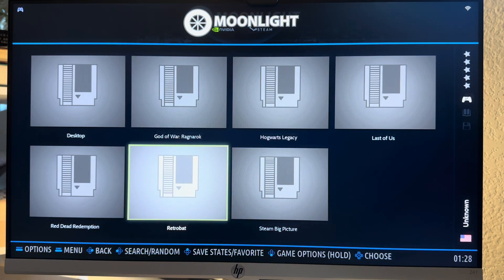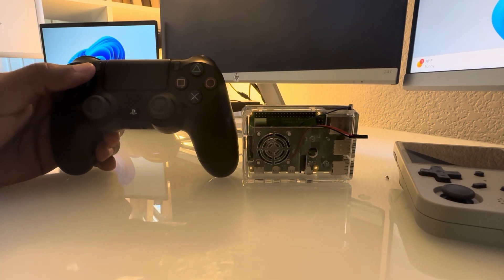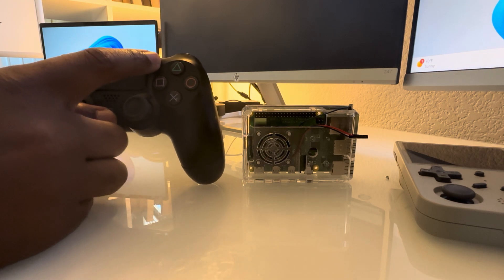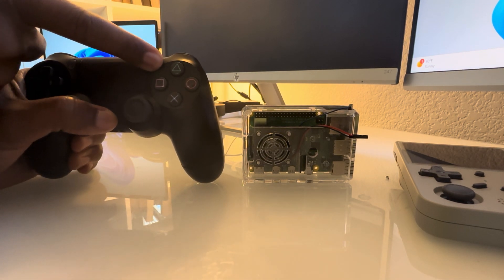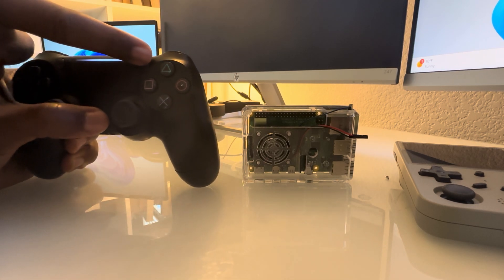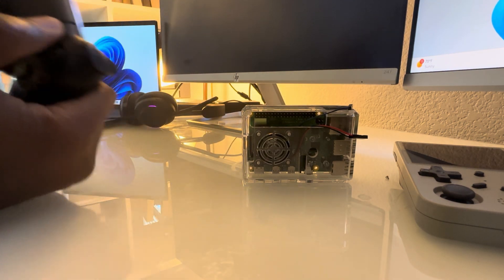Batocera Moonlight comes with some handy shortcuts. Here are a few essential ones. For gamepads: Start + Select + L1 + R1 to quit the session; hold Start to toggle mouse mode. For keyboards: Ctrl + Alt + Shift + Q to quit; Ctrl + Alt + Shift + X to toggle full screen. Keep these shortcuts in mind to quickly jump in and out of games or tweak settings on the fly.